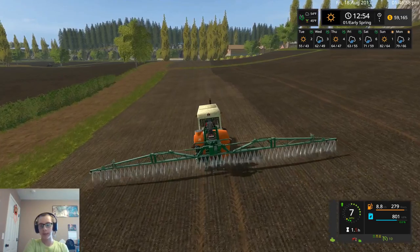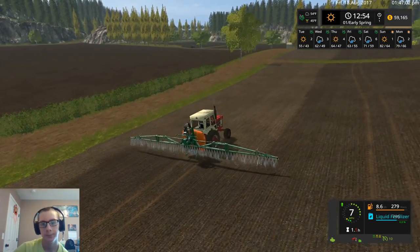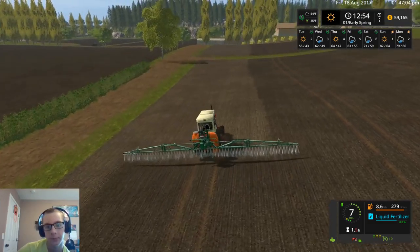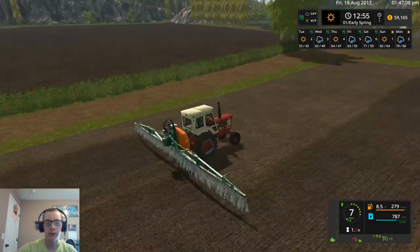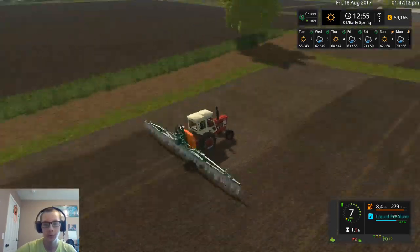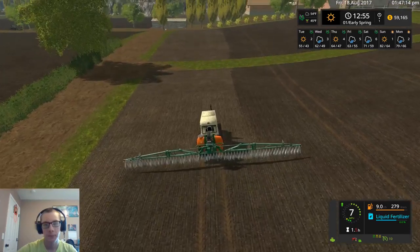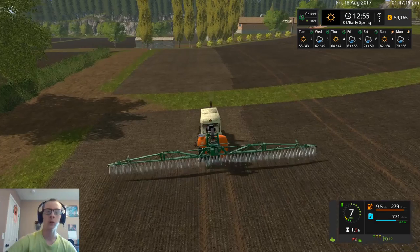Maybe we will fertilize that other field as well because this is going by pretty quick — a lot quicker than I thought it would. These two fields aren't very large either. Field eight's not very large either, it's just kind of longer.